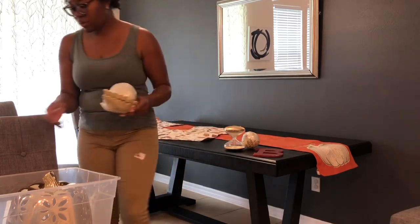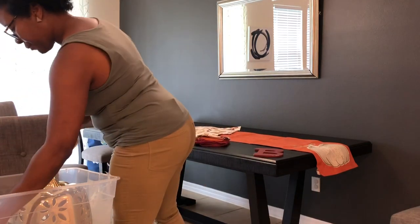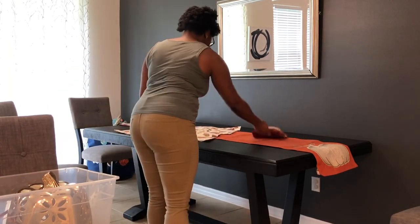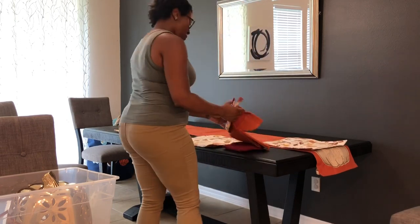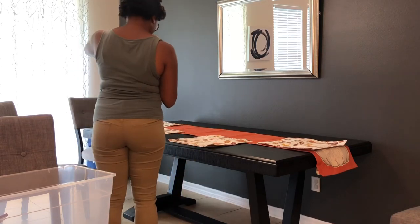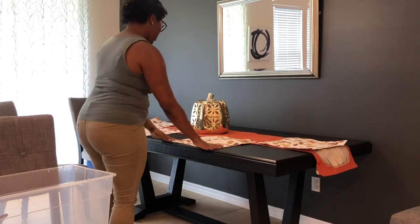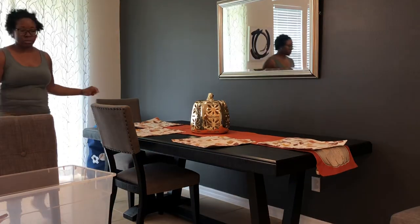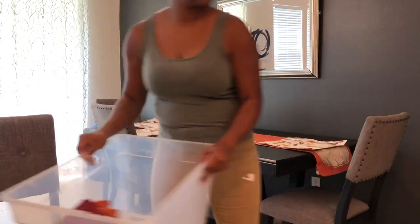The table runner and the placemats also came from HomeGoods. And my favorite piece of all for the fall is this pumpkin in my favorite color, which is gold, and this also came from HomeGoods. HomeGoods, TJ Maxx, Marshalls are my go-tos when looking to decorate for a season. Also, Michaels is a good place.